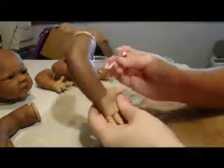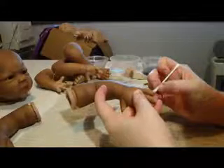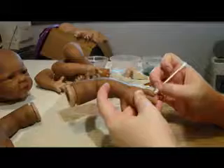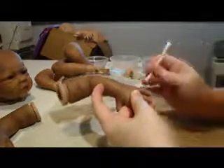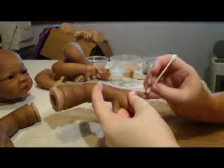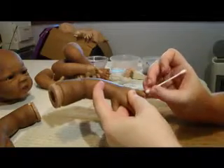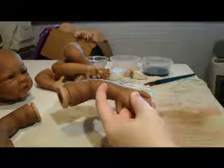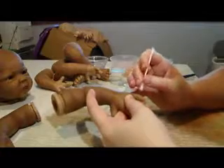So you just keep doing that until you're happy. On the fingernails, just dab all around. To get into the crease around the nail, you can use a paintbrush as well — just make sure your paintbrush isn't dripping wet.